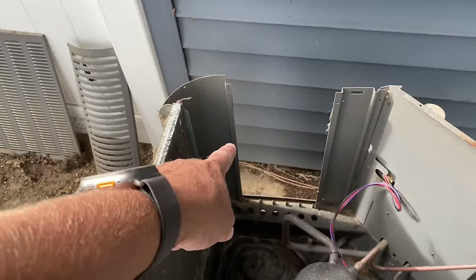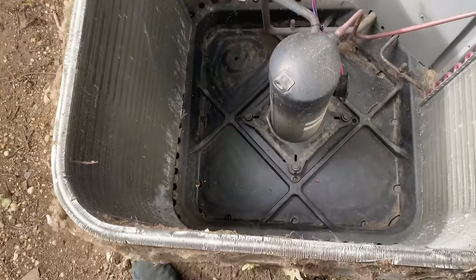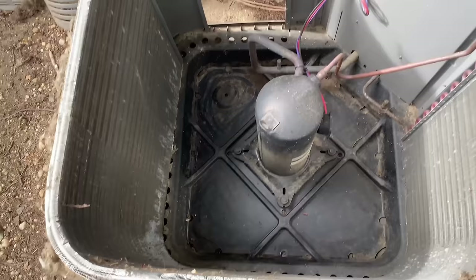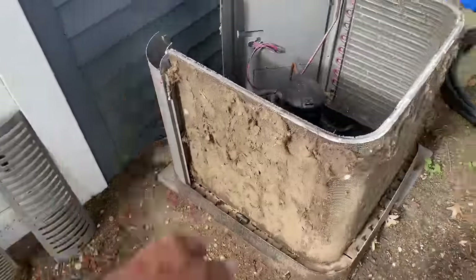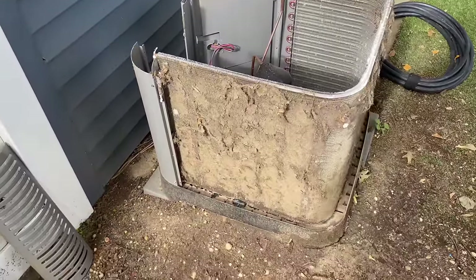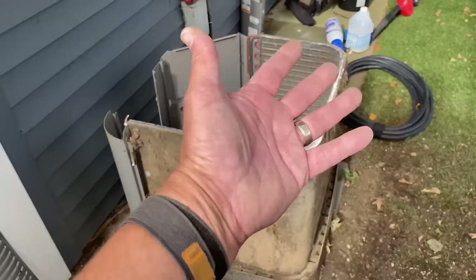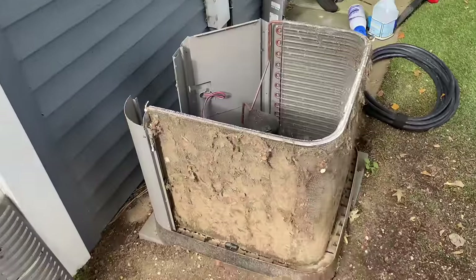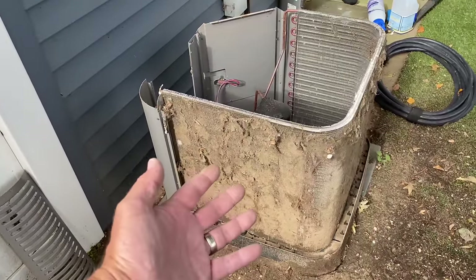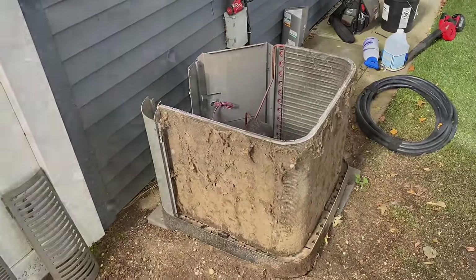I removed the backside panel from the condensing unit. I used my leaf blower and basically pushed everything out. Now there are two ways of handling this — you can get a soft bristle brush and brush all this down, or take a water hose and rinse it all off. Then we're going to clean it from the inside out. In a few moments, you're going to see a brand new looking condensing unit.